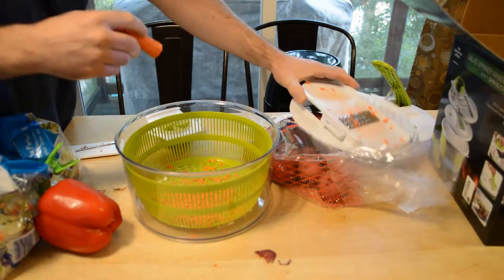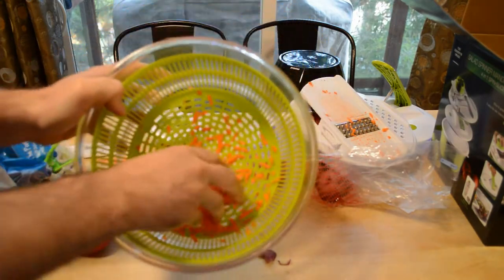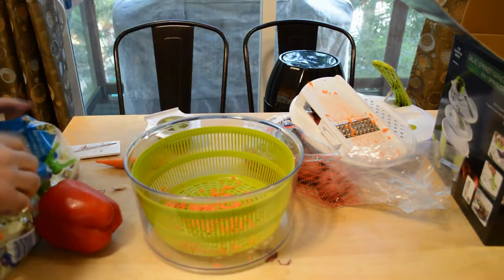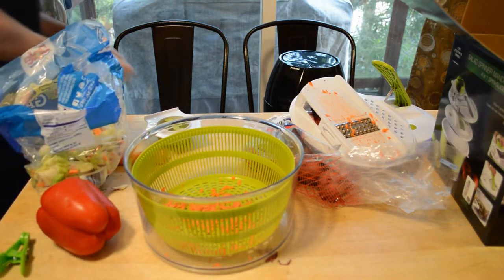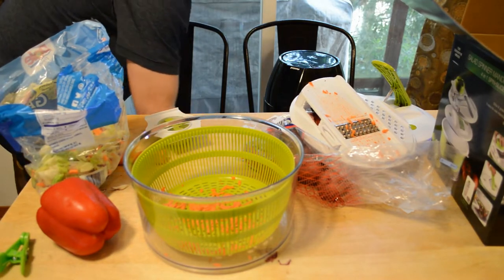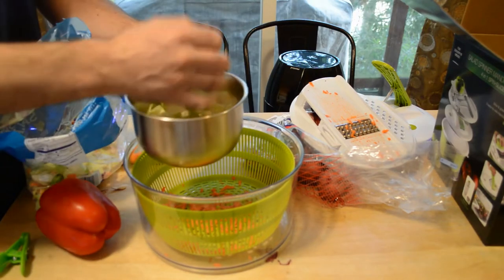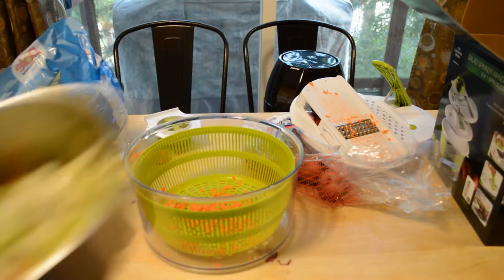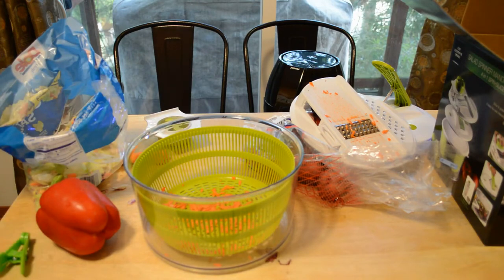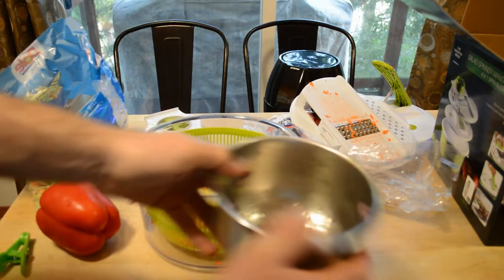Look at that — you have some nice grated carrots for your salad. I'm going to add some leaves. Actually, I'm going to soak them first, so I'll put the leaves in a bowl and soak them — it'll be like making an actual salad. Okay, as you can see I have some water in here soaking the leaves. The leaves are damp now, so I'm going to put them in the bowl — obviously these need spinning.